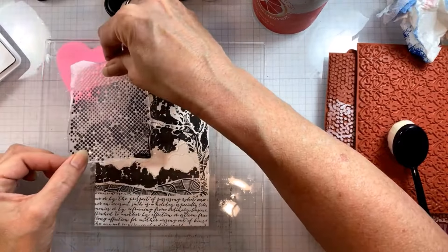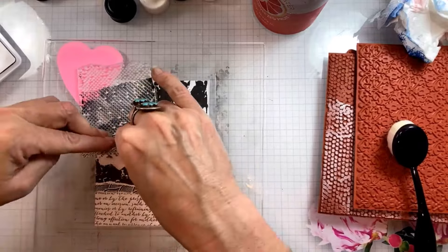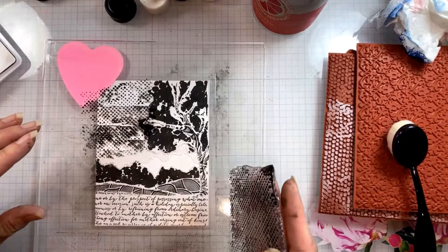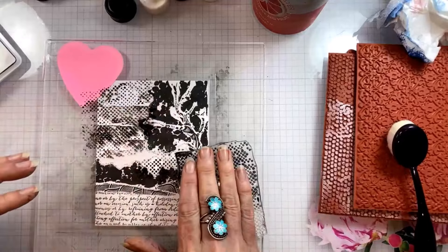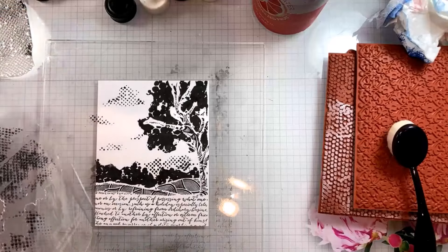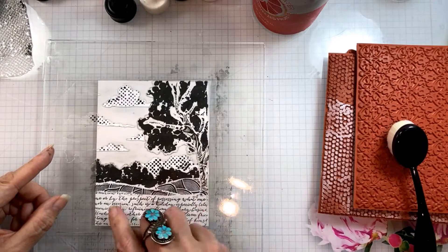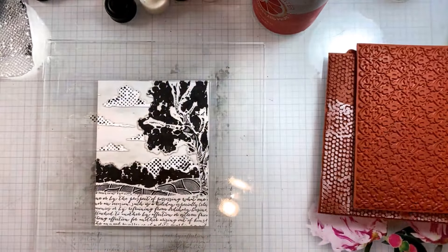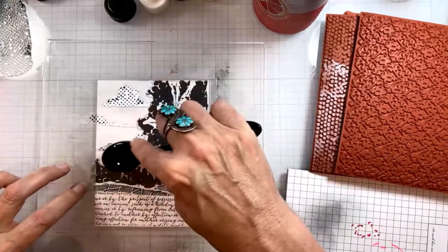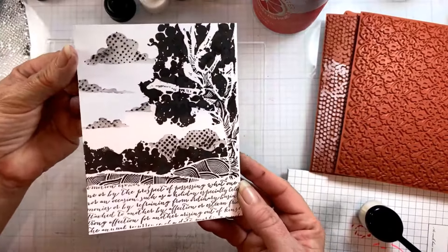Now I have a halftone print stamp that I'm using to put little dots onto the clouds — there's the last section of this stencil with little cloudy shapes, and I thought halftone dots would be fun for those clouds. I also think since it's just dots I'm going to clean the stencil, put it back down, and ink blend over those dots because they don't have enough structure to really hold up as clouds. So I'm grabbing a pale gray ink and filling in those little clouds so they really do look more like clouds, and I think that makes a big difference in the finished card.